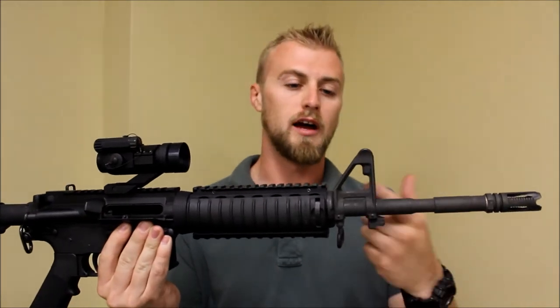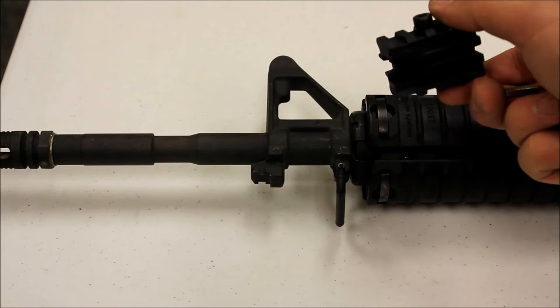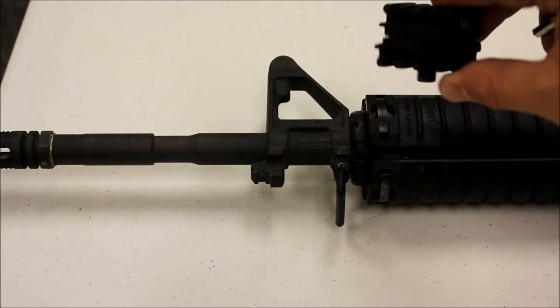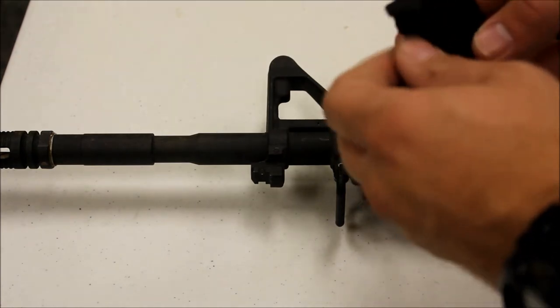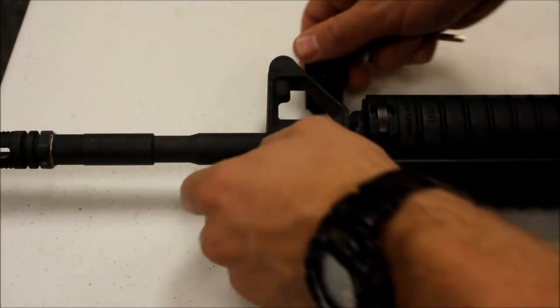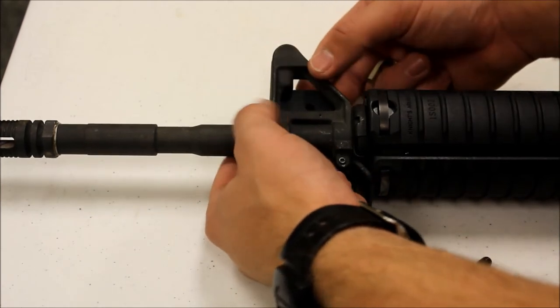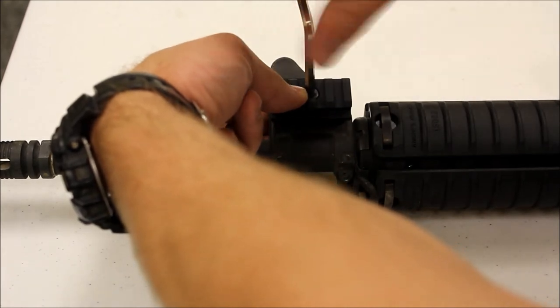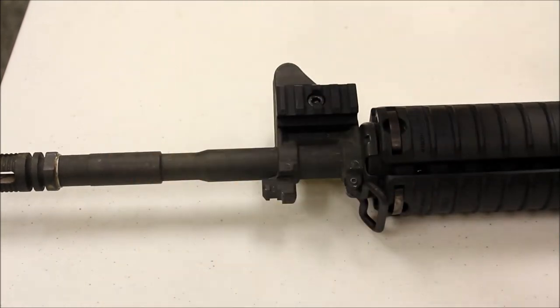Let me show you how to put it on and what it looks like when you have a light on it. As you can see, all it is is a little clamp with rails. I'm going to take it off and take the screw out. It has lines in the way it's cut to fit properly in the designated area on the front sight post. And it's as simple as it can be — it is done.